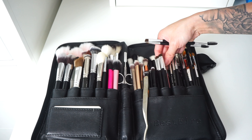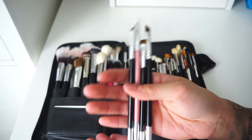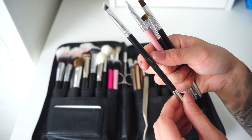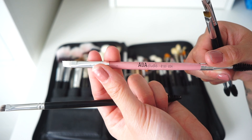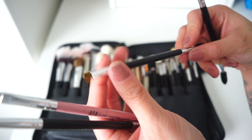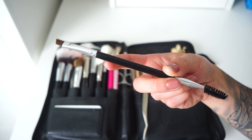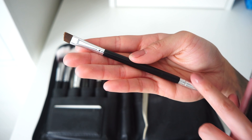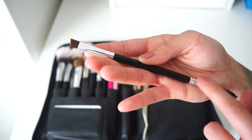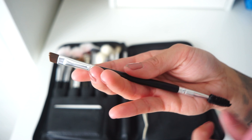Moving on to brow brushes — all of these are angled brow brushes with spoolies on the other end. I have the Anastasia number 12 brush, which is a little stiffer, a Shop Miss A E133 brush, and another Anastasia brush without a number on it. My current favorite brow brush is one from Amazon — very affordable, though I did have to glue the top and bottom parts on most of them since they came apart easily. They've been fine since I fixed them.